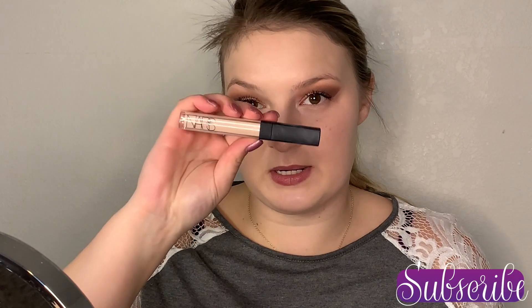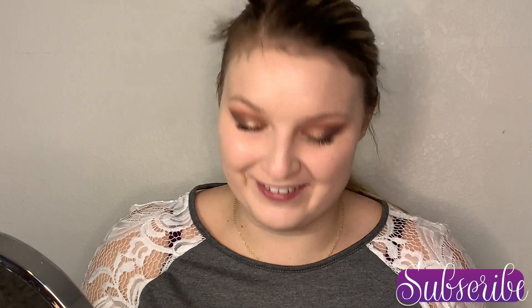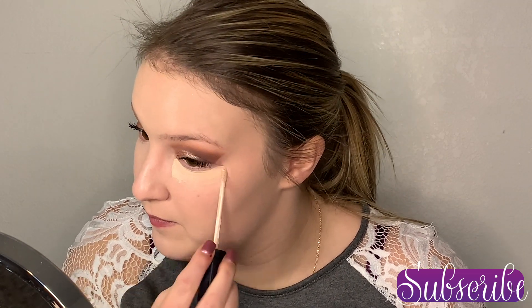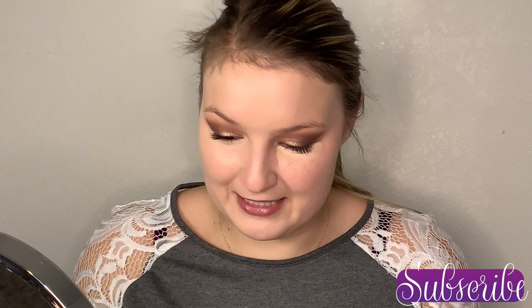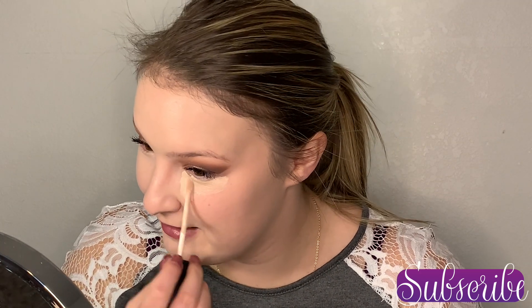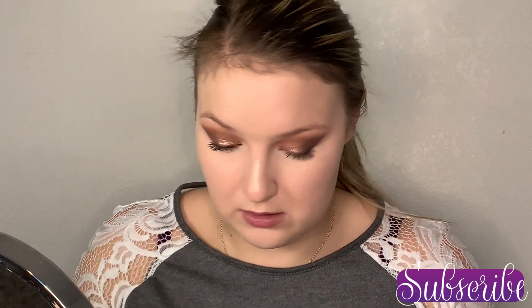For concealer I'm going to use my NARS Radiant Creamy Concealer like I normally do. I know the day is coming — this bottle is almost empty. I already repurchased it, so now I just need the bottle to be empty, but I don't want to waste it. I'm going to do a little down the nose too, just to brighten up the nose.